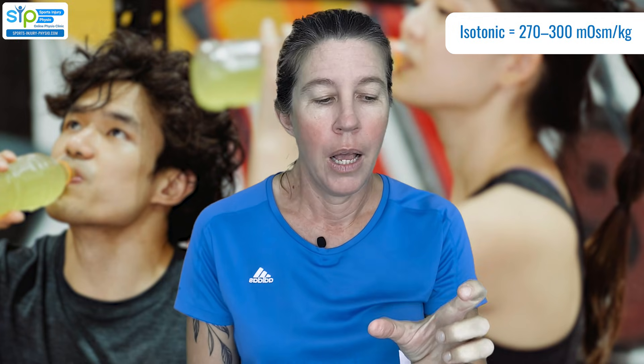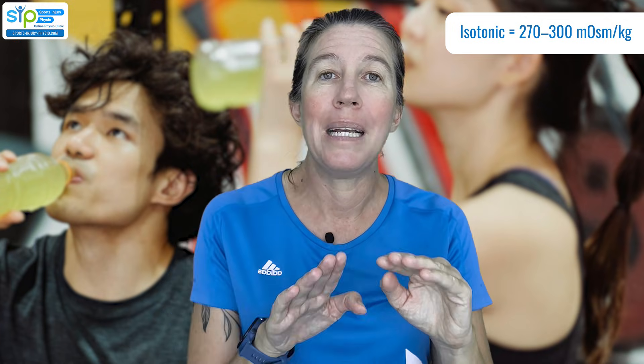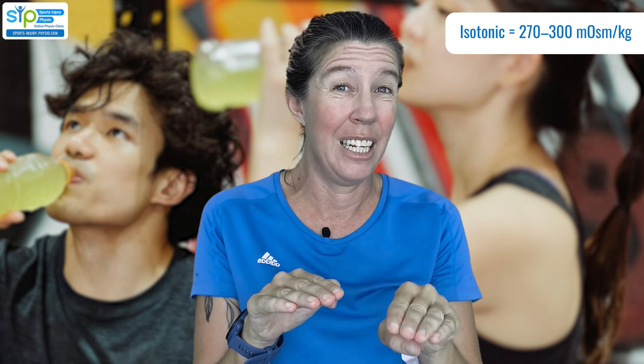Let's look at what the numbers are. The best sports drink if hydration or rehydration is your goal after exercise is one that closely matches your body's osmolality — these are called isotonic sports drinks. They will have an osmolality of between 270 to 300 millimoles per kilogram. These drinks are absorbed at a really good rate and importantly have a good balance of salts and electrolytes, meaning your body can absorb them well and also hold onto the fluid without upsetting the body's balance between fluid and salts.